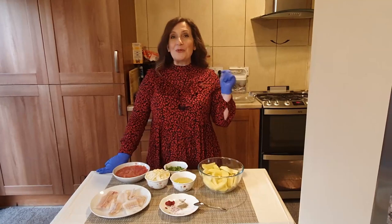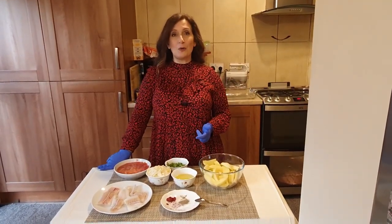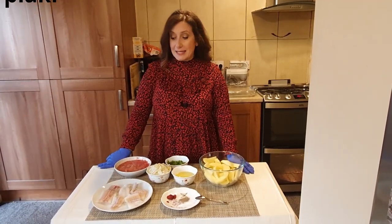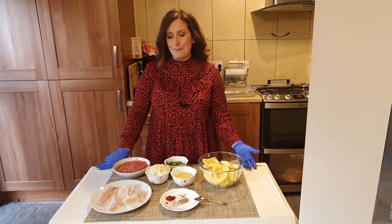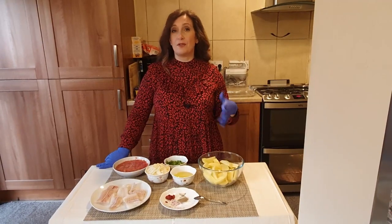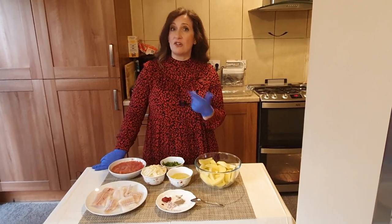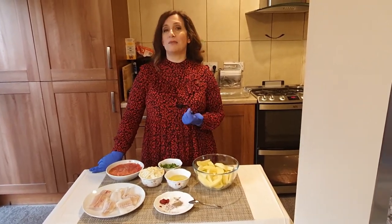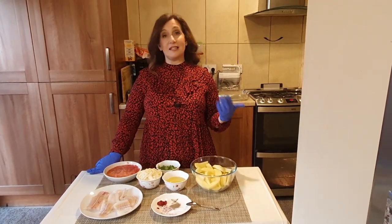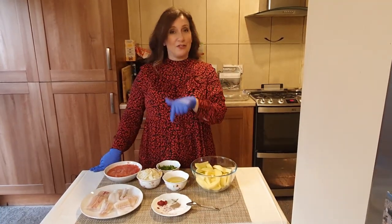Hi, welcome back to Greek and Tasty with Elpiniki. Today I'll share with you a traditional dish called Bacalliaros Plaki, which is a fish dish. It is well known as a traditional dish for the 25th of March, where we celebrate the Annunciation of the Virgin Mary and at the same time the Greek War of Independence of 1821. So we make it for this day.